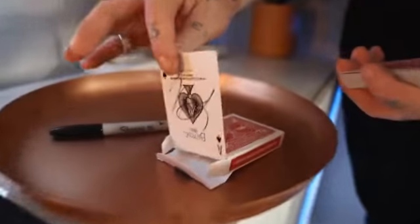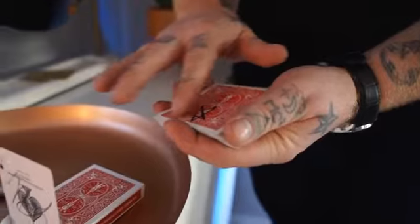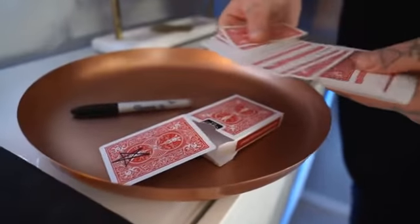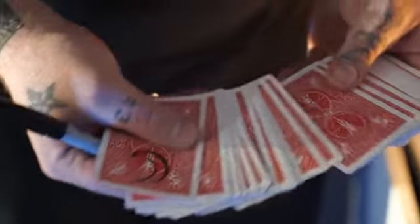I'm Nicholas Lawrence and this is Titan. We've included a ready-to-go gimmick so that way you're ready to perform out of the box. It's super easy — if you can riffle a deck of cards, you can perform this trick.